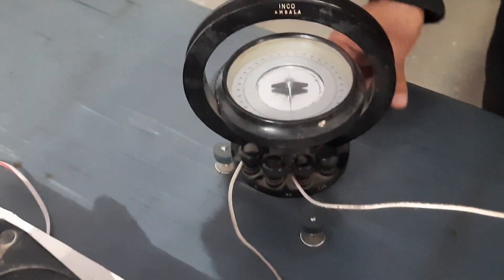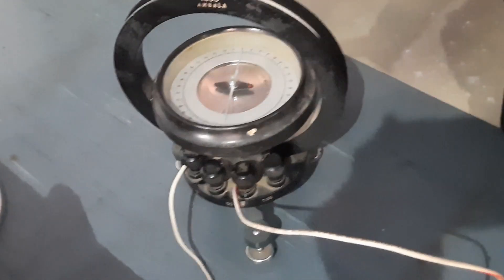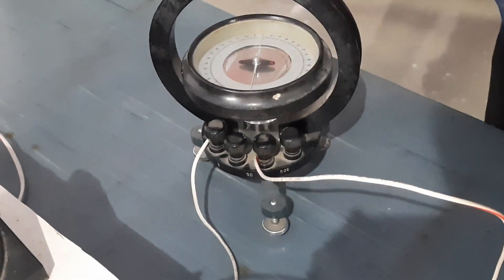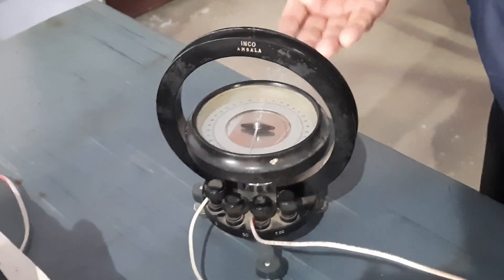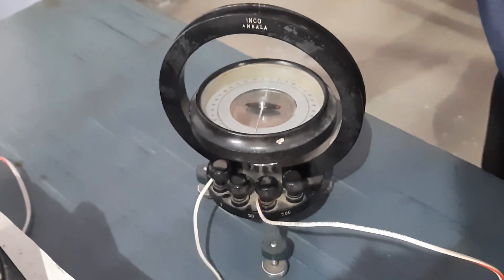This TG has three leveling screws so that the pivot is stable and the needle can move freely. By adjusting these screws, you can make the pivot move freely.